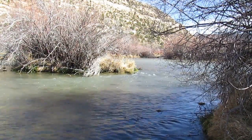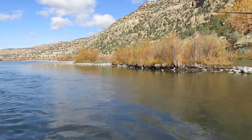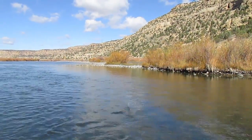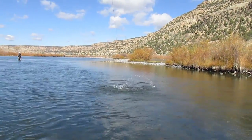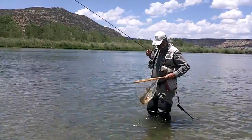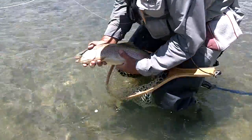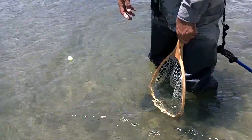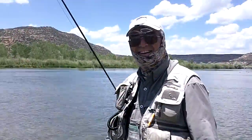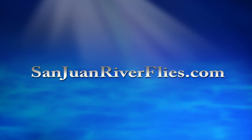By the way, most of this video was shot by Greg holding the camera in one hand and fishing with the other — it was the only way we could capture the true action from an angler's view. Finally, he gives me the camera as he lands a nice one. Maybe the next video. Thanks for watching.